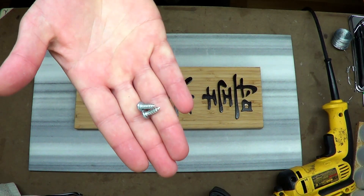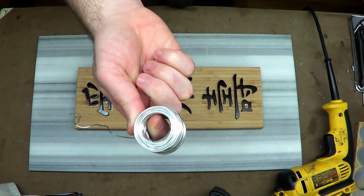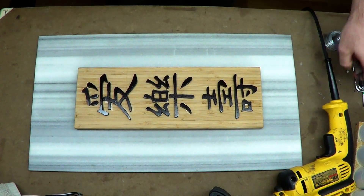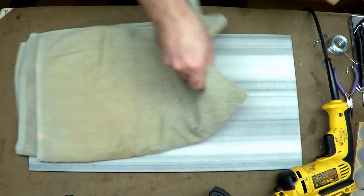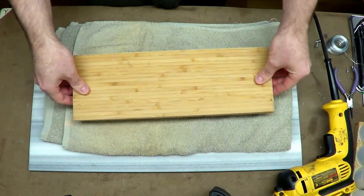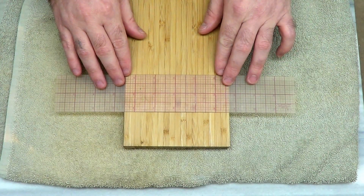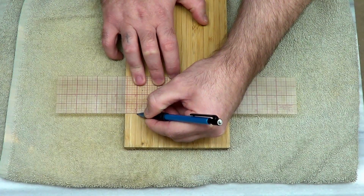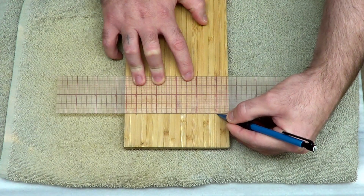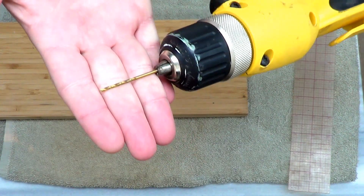Now we're moving on to installing a hanger in the back. I'm using screws, some galvanized wire, and needle-nose pliers. I'm laying down an old towel to protect the facing, and I want to make sure I know where the top is so I don't build the hanger upside down. I'm using a self-centering ruler I picked up at Hobby Lobby — really awesome to have because you can center things on zero. I'm also using a drill bit to pre-drill my holes.